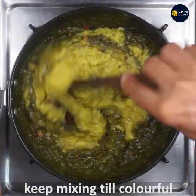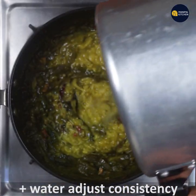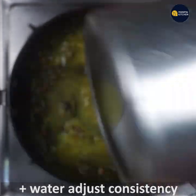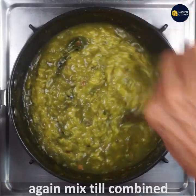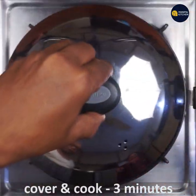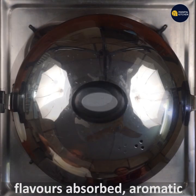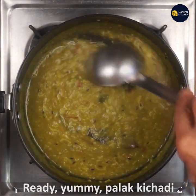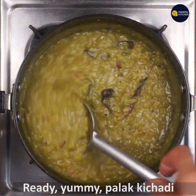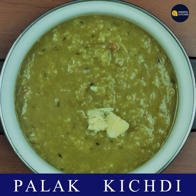If you like this, you can adjust the consistency of the mix. Mix it in a little bit on low flame and cook it for about 3 hours. You can absorb the flavor well. Bye-bye.